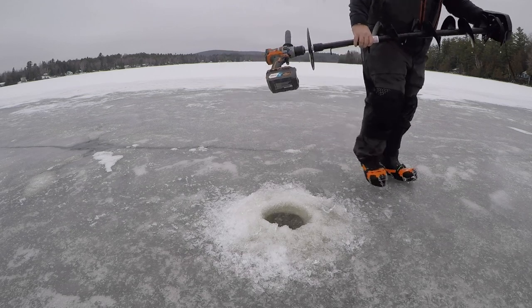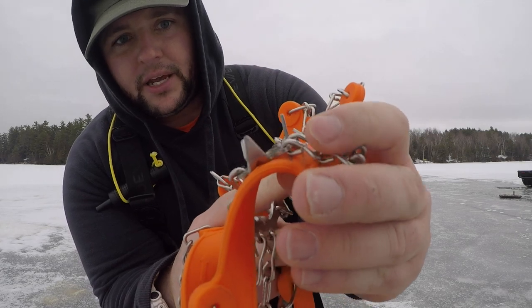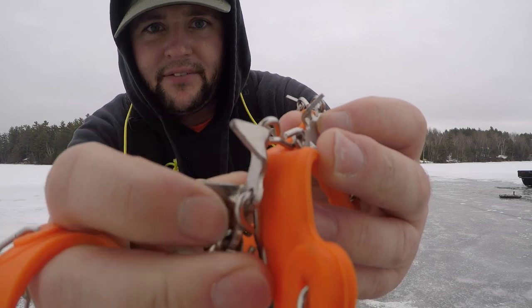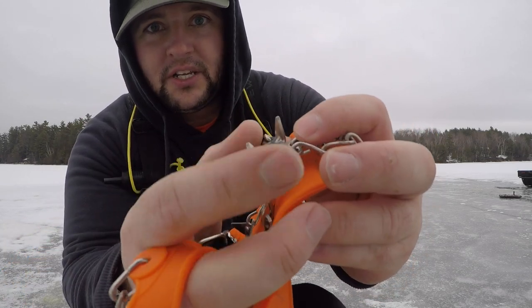If you take a look at the cleats here, it's the real aggressive chain link cleat system. And if you look closely, these things haven't moved at all, they haven't ground down, they haven't worn down, they haven't bent in at all.